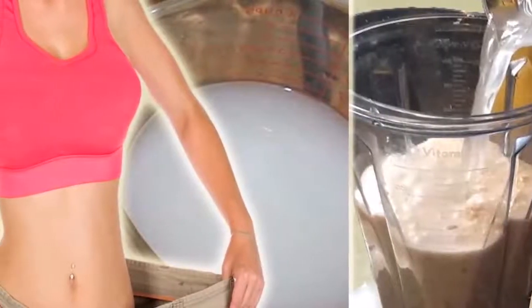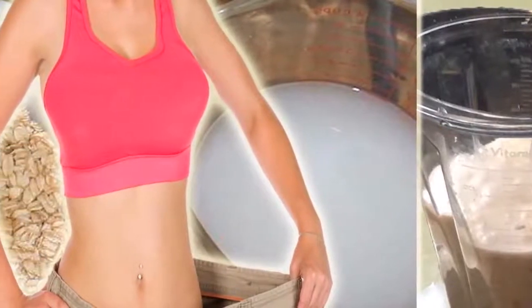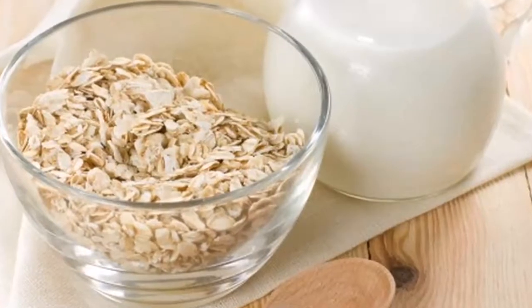How to make oatmeal water. Ingredients: 1 cup oatmeal, 3 cups water, 1 cinnamon stick or 1 teaspoon cinnamon powder, and honey for sweetness — optional.